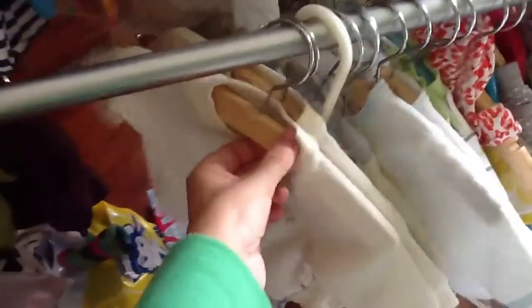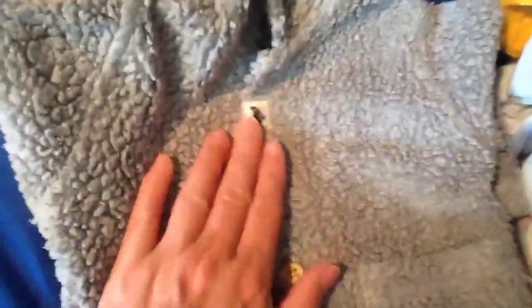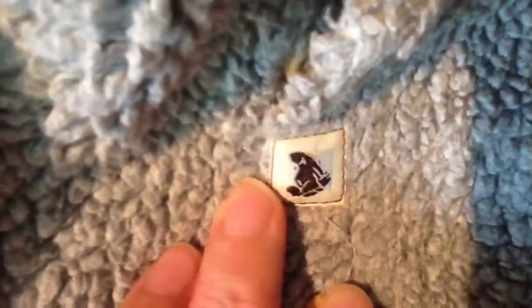I have to buy hangers because I have a lot to hang up. Here you can see one gray winter jacket - there's something on it I'm not sure what it is. And then this winter jacket.